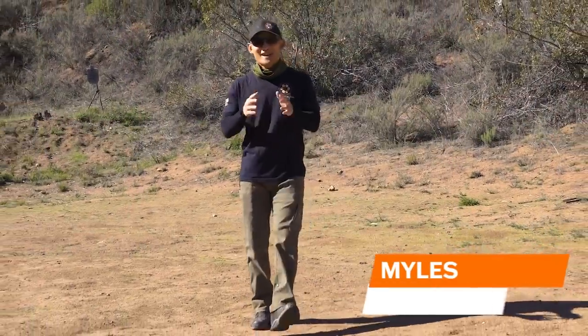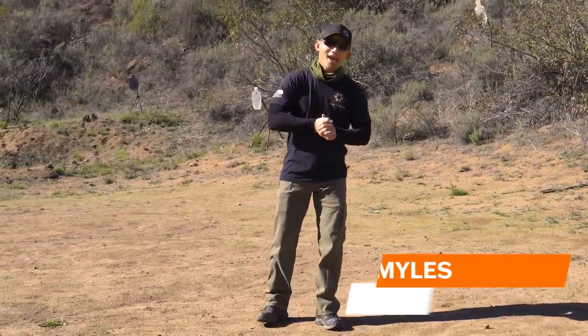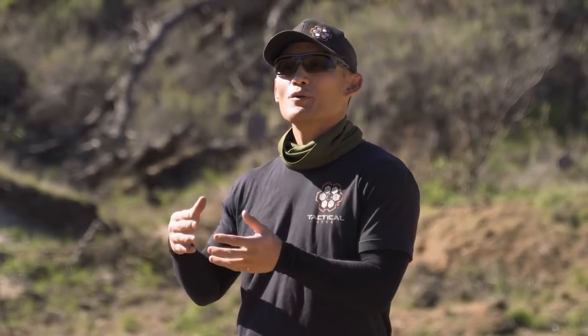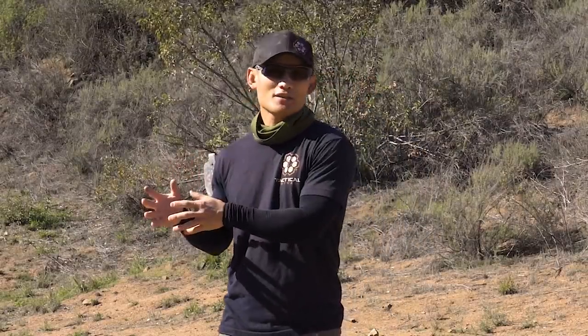Hey, how's it going? Miles here at Tactical Hive with the first video for the new year for 2022. In the new year we have a lot in store — we're going to be doing a lot more educational and training content, but we're also going to be moving more into the tactical side of things, so for those of you looking for that defensive content, we are going to be producing a lot more of that in 2022.